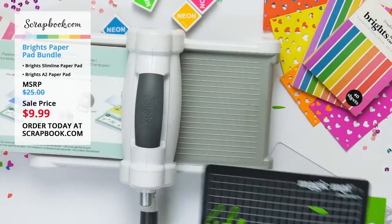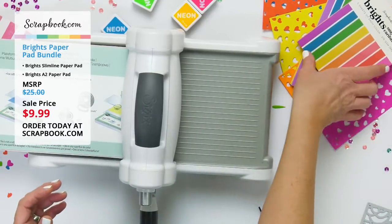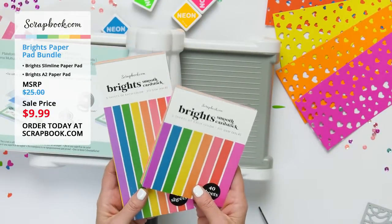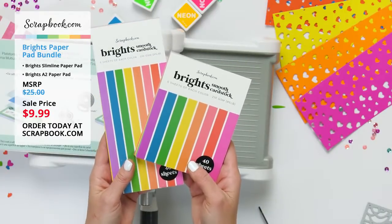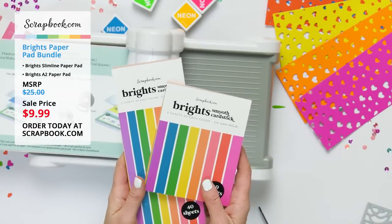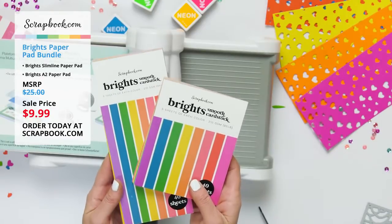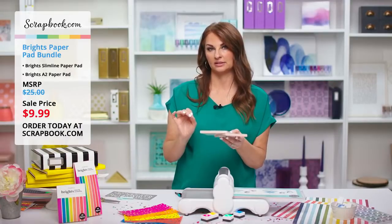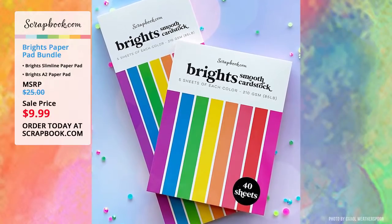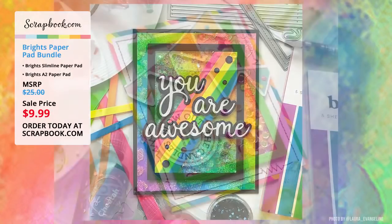These are great paper pads for all die cutting projects and for layering — layering photos, layering cards, with lots of different choices. The scrapbook.com exclusive Brights paper pad bundle is on sale right now for $9.99 with an MSRP of $25. You won't find this price anywhere else or anytime soon, so grab yours while supplies last — only on sale for two days or while supplies last. The link is in the Facebook comments or YouTube description.